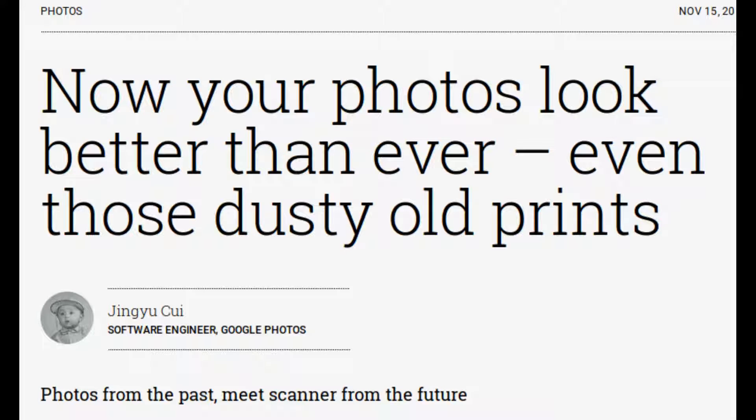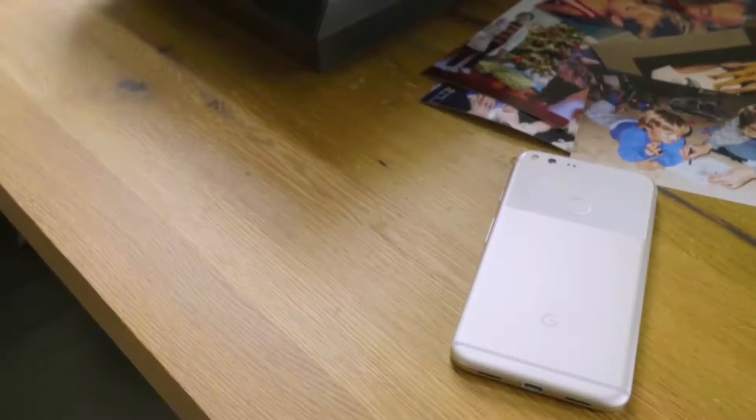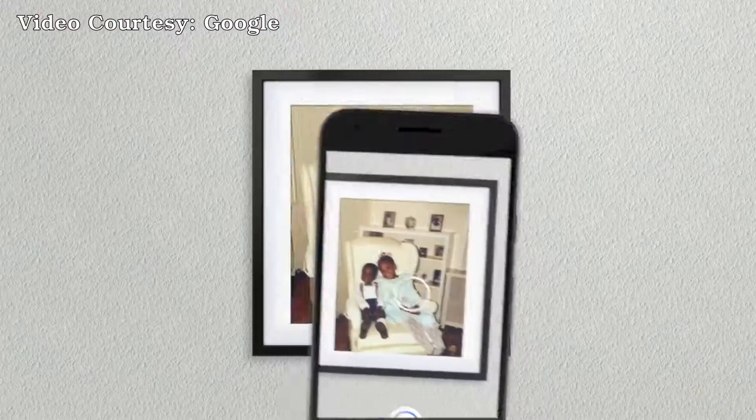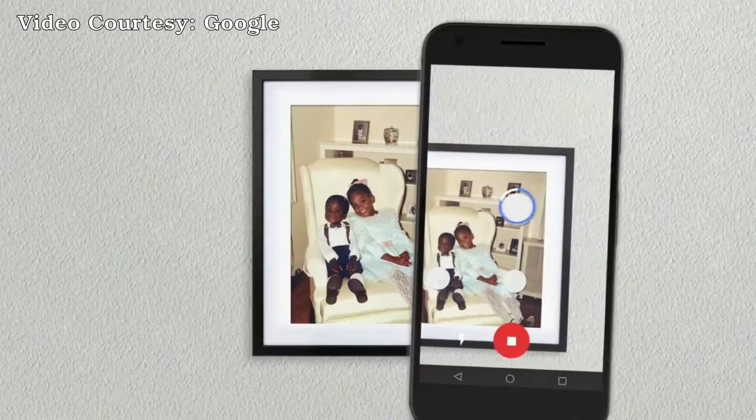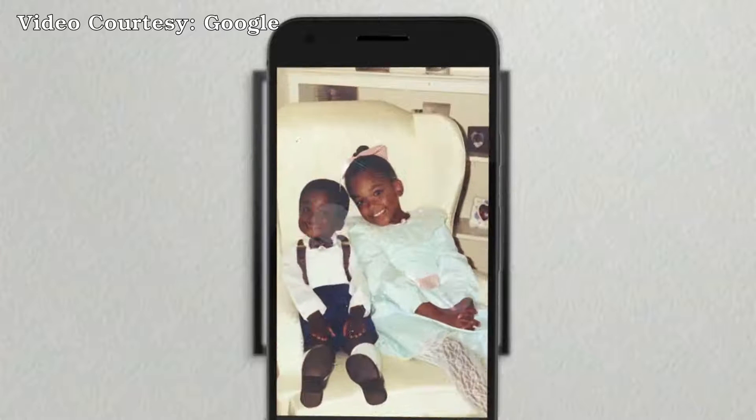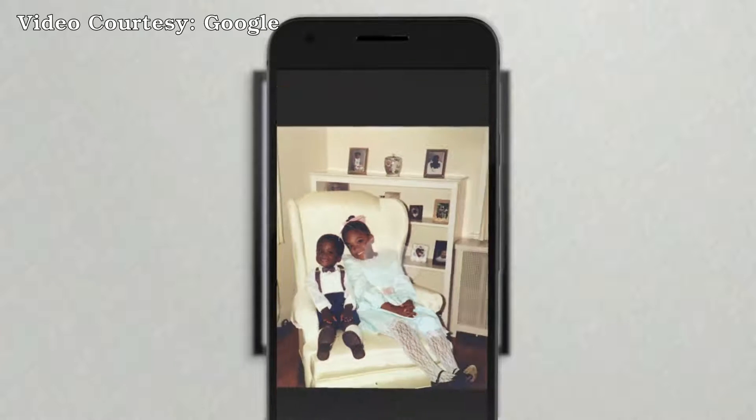Google has released a new app for digitizing your old printed photos easily. Photoscan is a new standalone scanner app from Google Photos that lets you scan and save your favorite printed photos using your phone's camera. The Google Photoscan app is available for both Android and iOS.